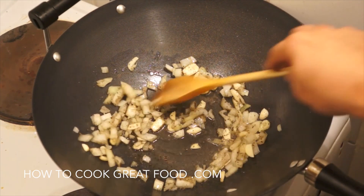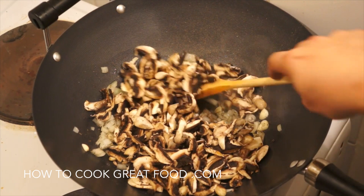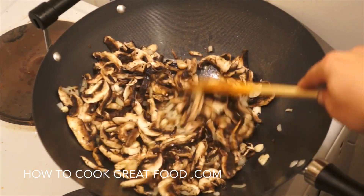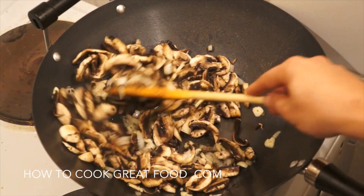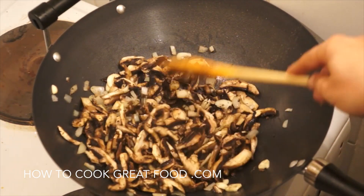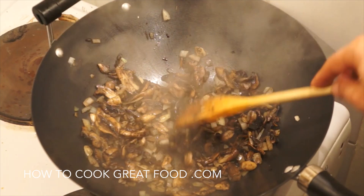Now let's get in our mushrooms. I've got white mushrooms sliced nice and thin. We're going to stir fry these around for about three to four minutes on a medium heat. As you can see, our mushrooms are cooking down beautifully.